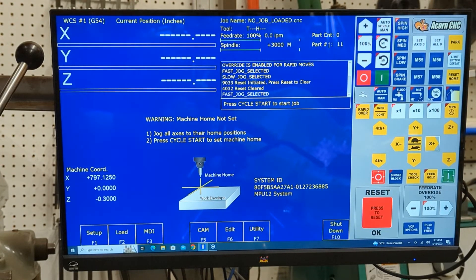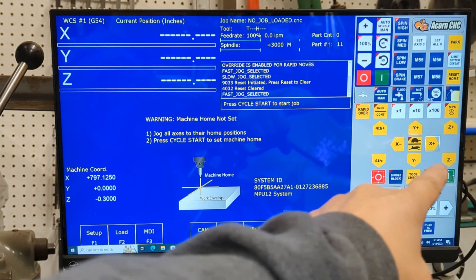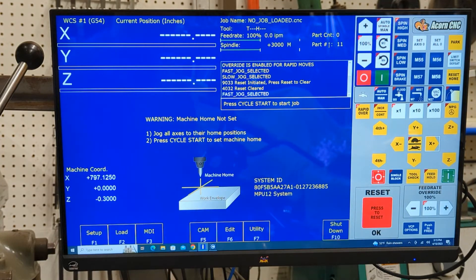This is my controller software — the Acorn CNC 12, the mill version. It has all four axes: X, Y, Z, and the fourth axis already on there. I have a manual jog feature so I can move it left, right, up, down — whatever I want to do manually. I can run speed control from here, and ideally once I have more time to program more complicated features, I'll download G-code and let it run in full four-axis mode.